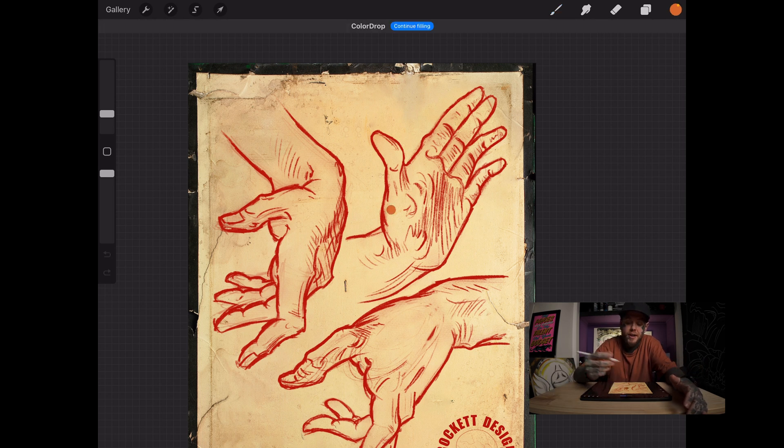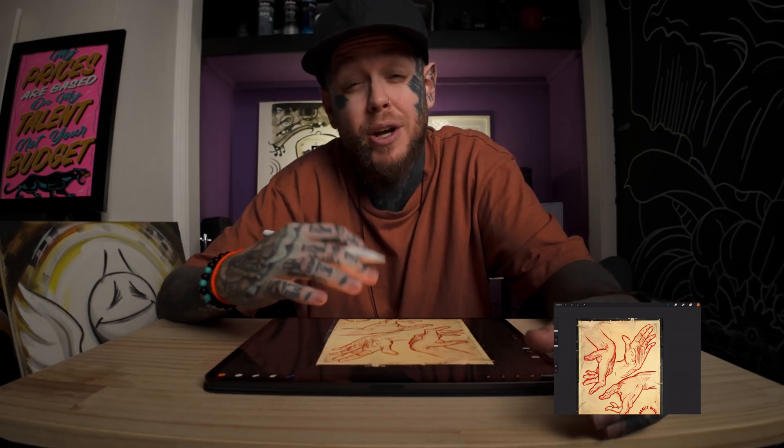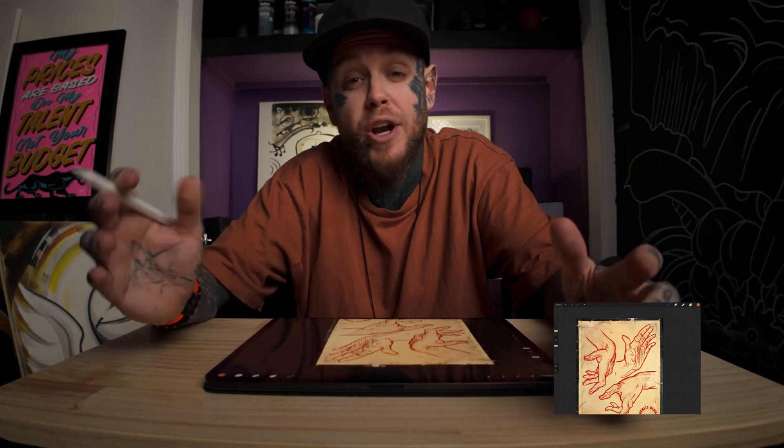Something to keep in mind — if I try to colour this hand, it's not closed off. So we need to close off the objects that we want to colour drop, or else it's going to colour the entire canvas, which we don't want.